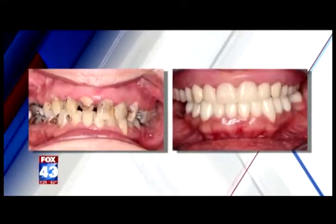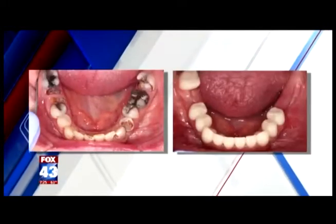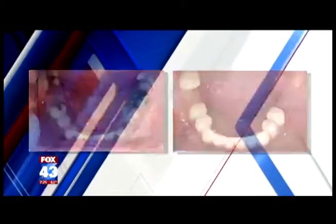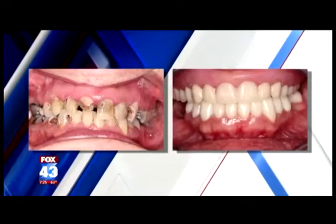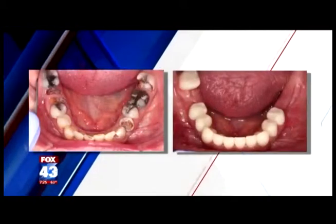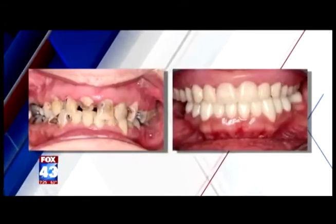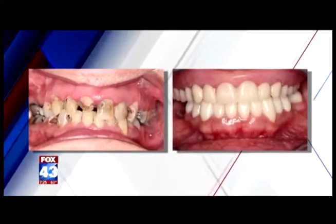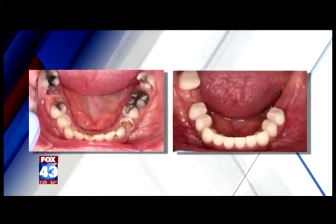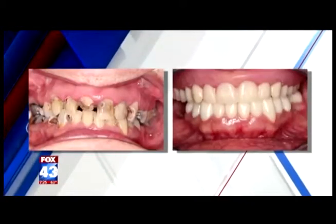What is the rehabilitation process like after something along these lines? Well, everything is individualized. For this particular person, we basically took out all the teeth on the top — they were hopeless, very broken down, very decayed. That's the picture on the left hand side. A lot of infection. So we removed all the upper teeth, grafted them, and those are currently getting ready for implants to be placed on top. She came in with teeth, and once we extracted them, the picture on the right hand side, we gave her teeth to wear that same day. She came in and she left with teeth, which made her very happy.